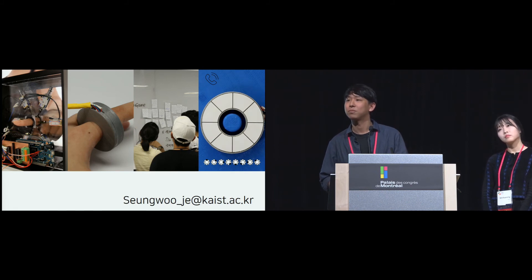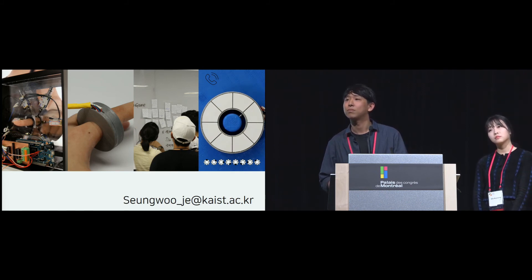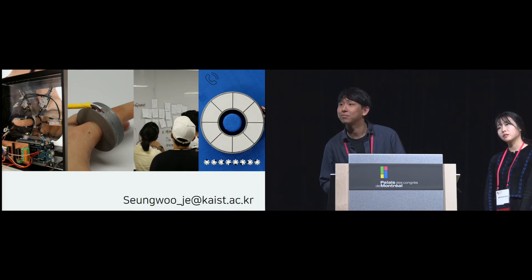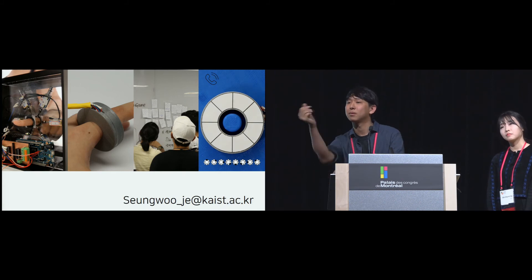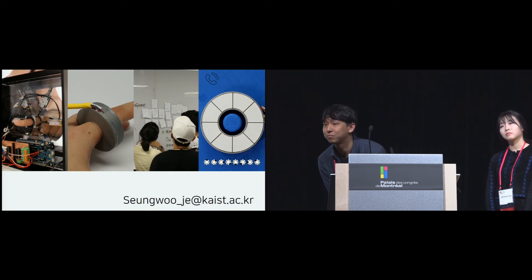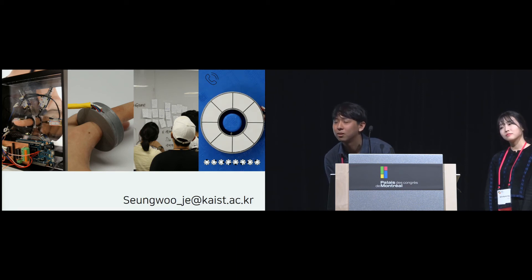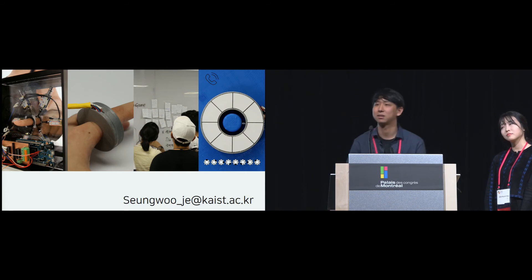Audience question from Paul Strohmeyer, Copenhagen University: You showed single pokes and double pokes and said they were all equally good. But I noticed a consistent pattern that the poke at the top of the finger was recognized well, while the poke at the top left was not. That pattern also changed with the double taps. Is that noise or something interesting?